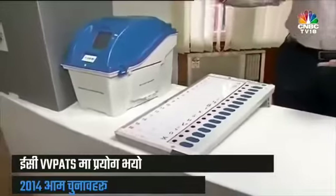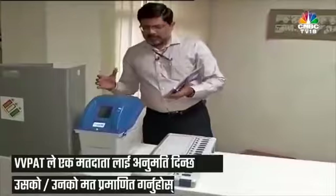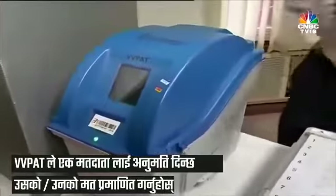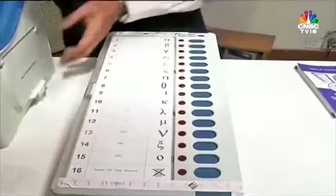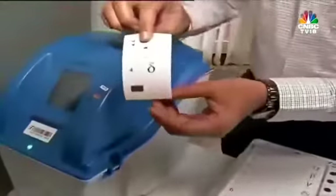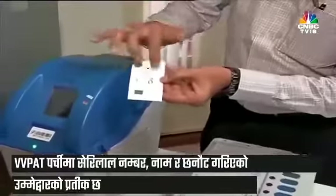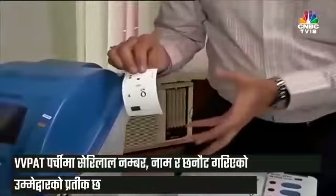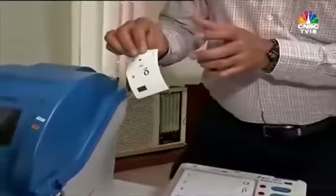This is the process by which a vote is cast. What the VVPAT does is allow the voter to verify the vote he has cast in favor of the candidate of his choice. Here is the slip that was just printed — as you can see, it has the name, the serial number, and the symbol. These slips can be counted to verify the electronic result stored in the control unit, but only under certain circumstances.